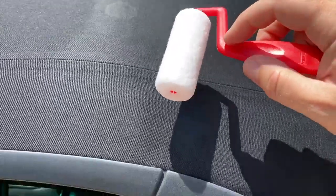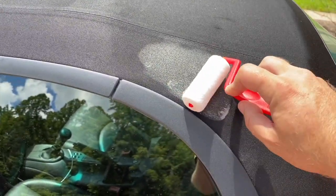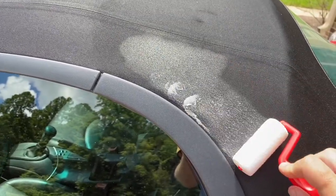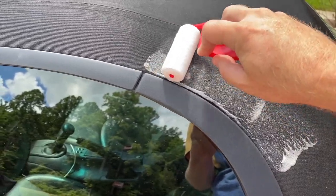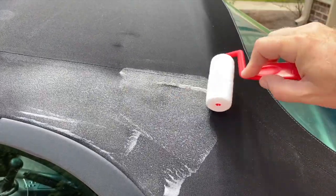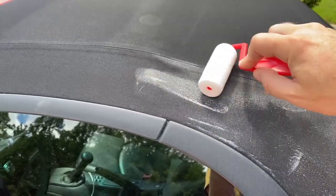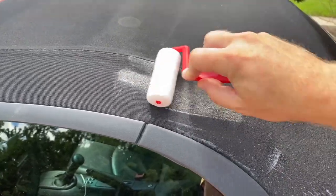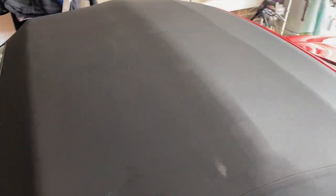While applying this, I'll mention that the dry time is 12 to 24 hours — that's what you want to give this stuff before you get it wet, close the top, or drive around. After applying it, I'm going to stick it back in the garage overnight, and by tomorrow it should be good to go. That's it — I just pulled it into the garage to let it dry overnight, and tomorrow I can try putting a little water on it to see how well it beads.